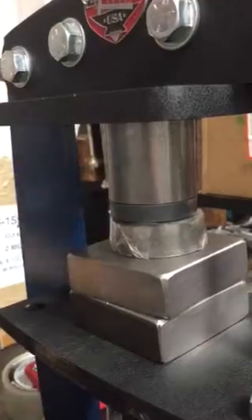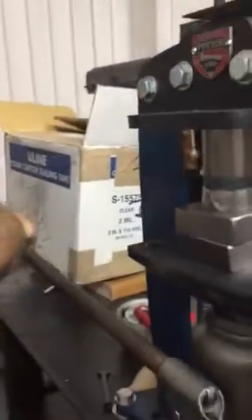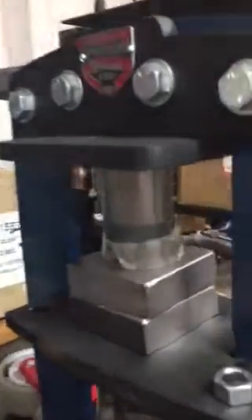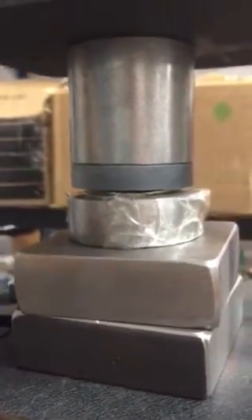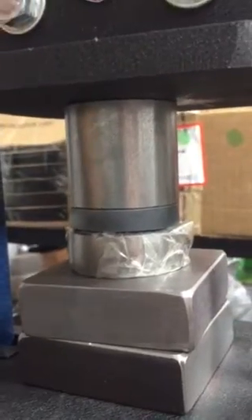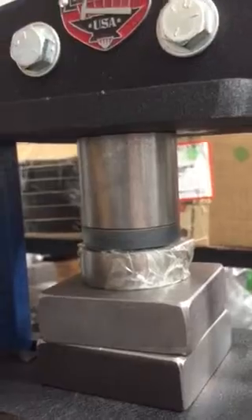I'm doing this with a manual press. For those of you who have electric, this will be a piece of cake. Don't get overly anxious and pull the thing out before it's done. And if you have the strength of a newborn kitten, don't buy this die — unless you've got an electric press.